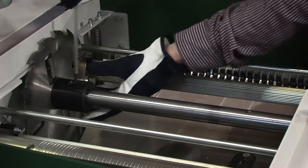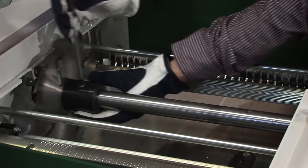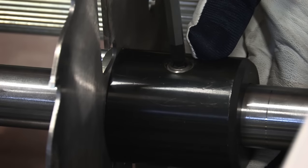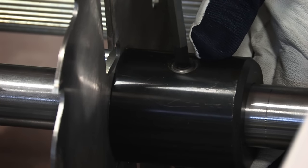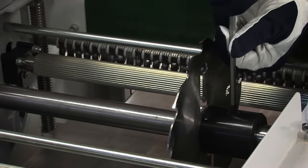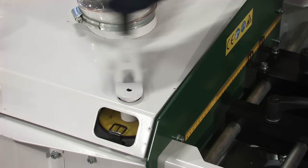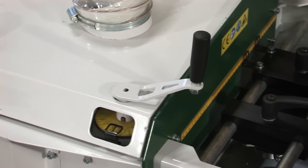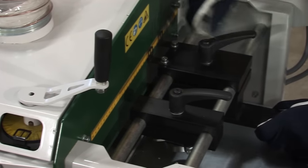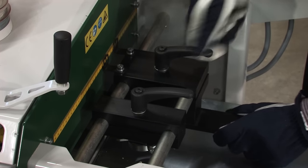In the SH410 the saw blade can be moved laterally for machining with or without re-sawing operation. The desired thickness is set by turning a crank. The timber is guided with the help of a straight fence and resilient press roll.